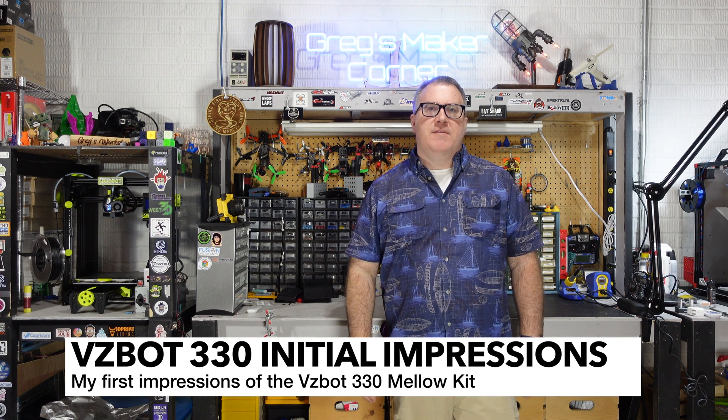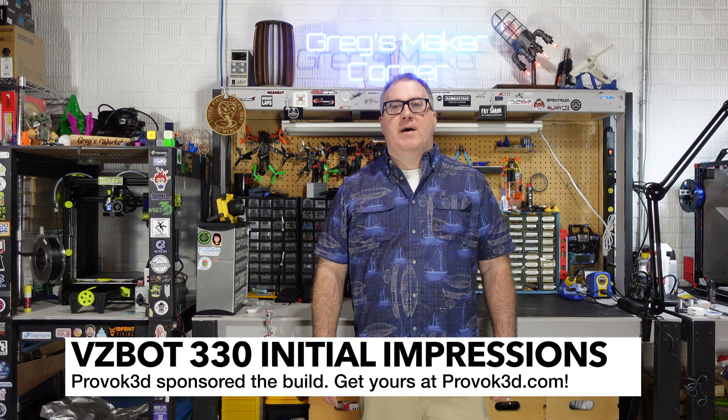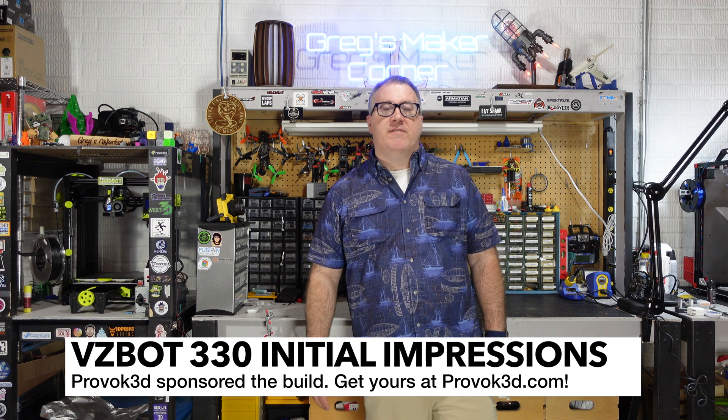Hey, welcome to Greg's Maker Corner. In this video, I'm going to be going over my initial impressions of the Mellow V330 VZBot kit. I would like to thank my sponsor, Provoke3D, for sponsoring this kit. It's phenomenal — this is a great kit.